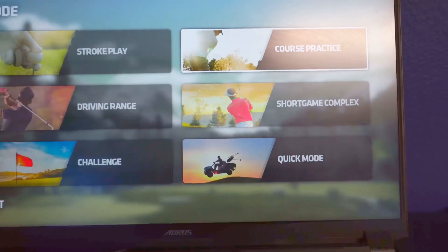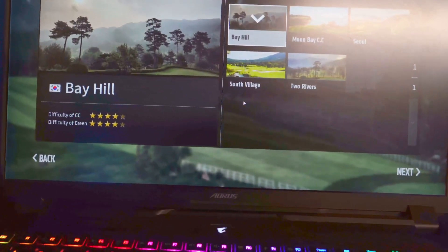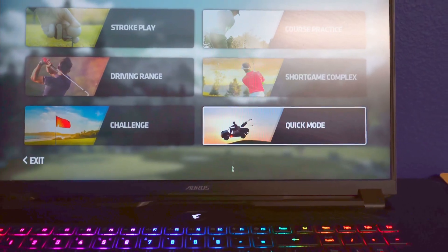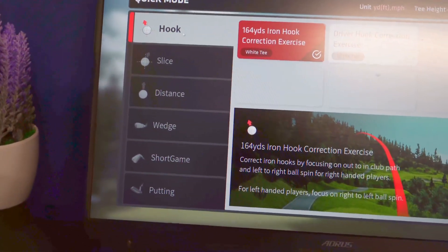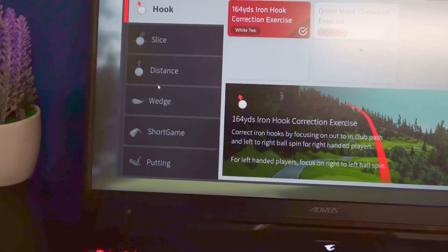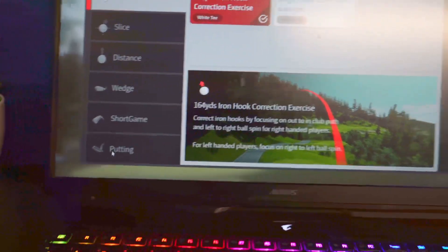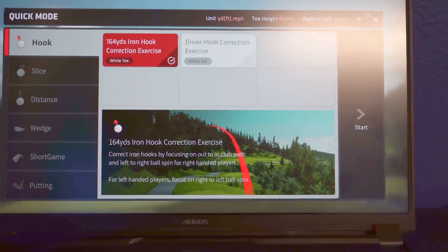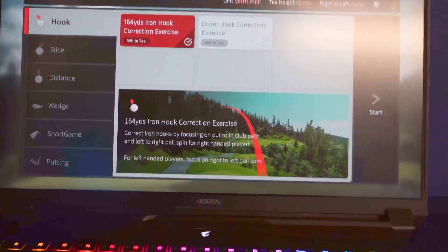At the top there's course practice where you can go on the course and work on your game. There's also a quick mode that allows you to work on individual things — correcting a hook or a slice, gaining distance, working on wedge shots, short game, or putting. It has an exercise feature built into the software where you can continuously work on your game, which is really neat.